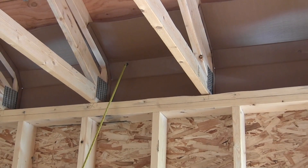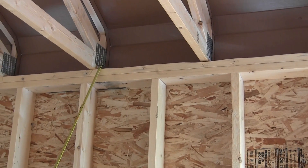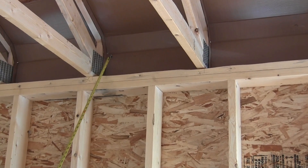If you have a two by six wall, you already have five and a half inches of insulation. So why would you want three and a half inches in your ceiling where you lose most of your heat? Because heat rises.